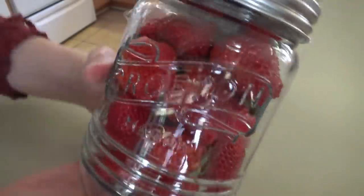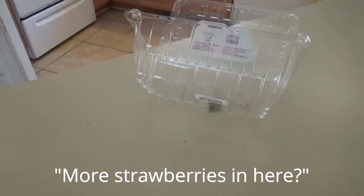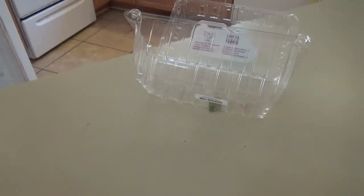Y'all let me know if you've tried this and if it does work. I got a lot of strawberries — I have a few left in this box that we'll use for the sauce too. There are more strawberries in here.